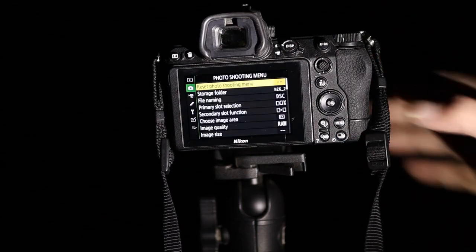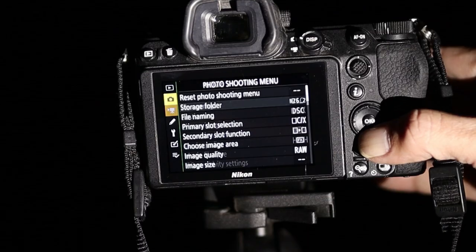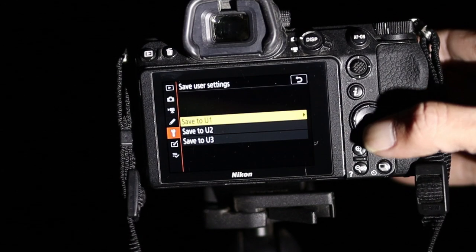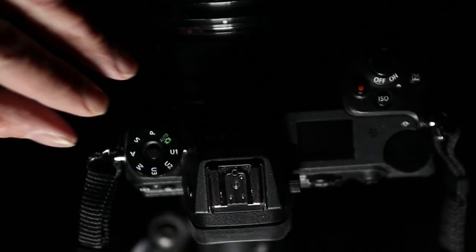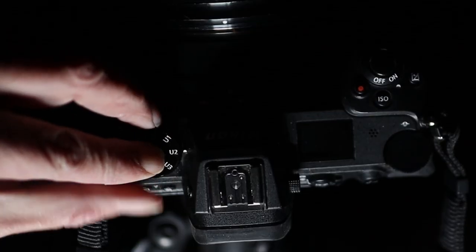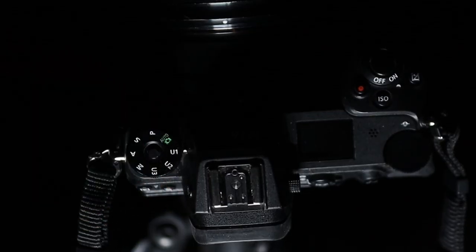You're going to find night vision to be very handy. And I save these settings to user 3 — so I go back into the menu, setup menu, save user settings, save to user 3. Now when I go shooting at night, I put my camera to user 3 just to get my composition set up. And once I'm ready, I put my camera back to user 1 and my night photography settings are already there.